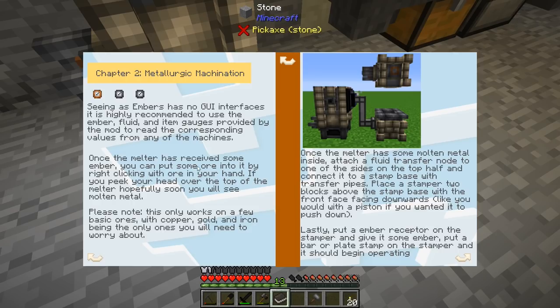Since embers has no GUI interfaces, they want us to make these gauges so we can see different things that are happening. The book says: once the melter has some molten metal inside, attach a fluid transfer node to one side on the top half and connect it to a stamp base with transfer pipes. Place a stamper two blocks above the stamp base with the front facing downwards, like you would with a piston if you wanted to push down. Lastly, put an ember receptor on the stamper and give it some ember. Put a bar or plate stamp in the stamper and it should begin operating.